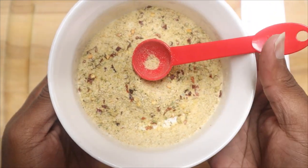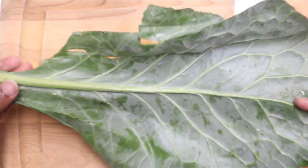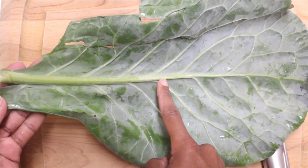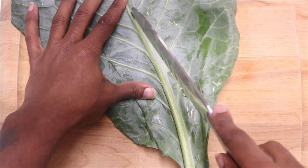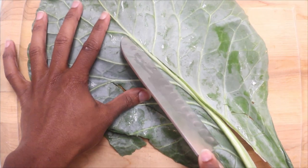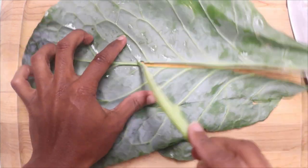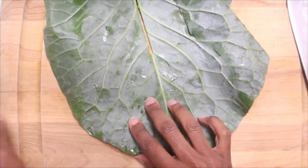Let's talk about the collard greens. I have here roughly about a pound, maybe a little over a pound, of fresh collards. I'm not one that likes to use the bag stuff because that stuff has too many stems and not enough leaves, and ain't nobody got time for that. So I say get the fresh stuff and do it yourself — it's super simple. Just remove the stem, throw that to the side.